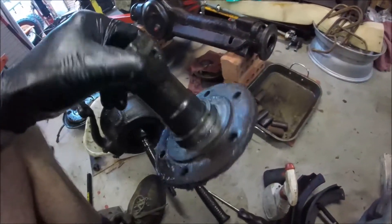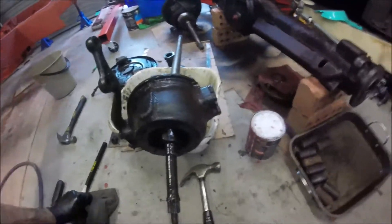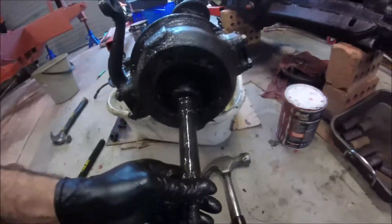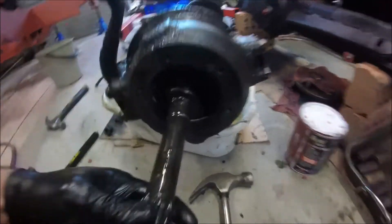With the stub axle removed I can now change that distance piece easier, and it's probably just as well I did that because there's a hell of a lot of play - you can see that's all that movement there.